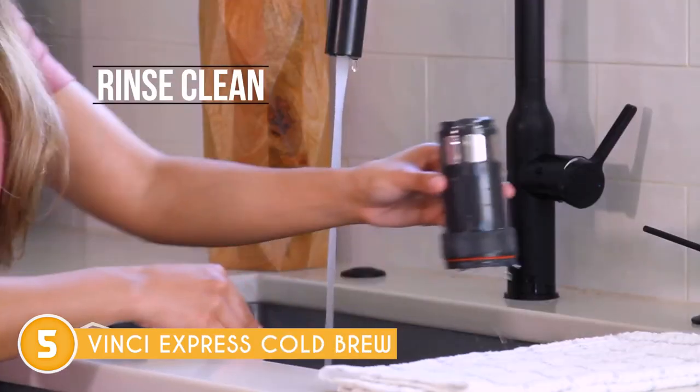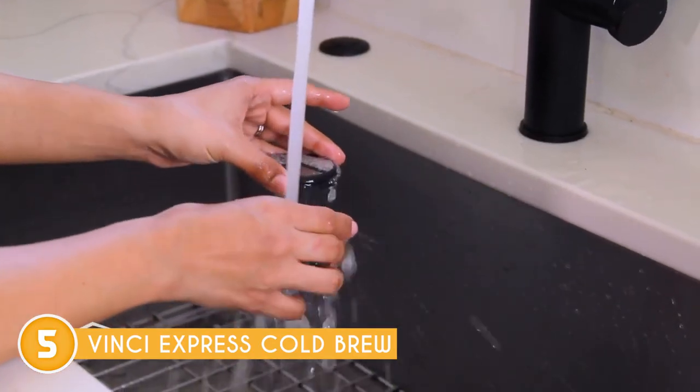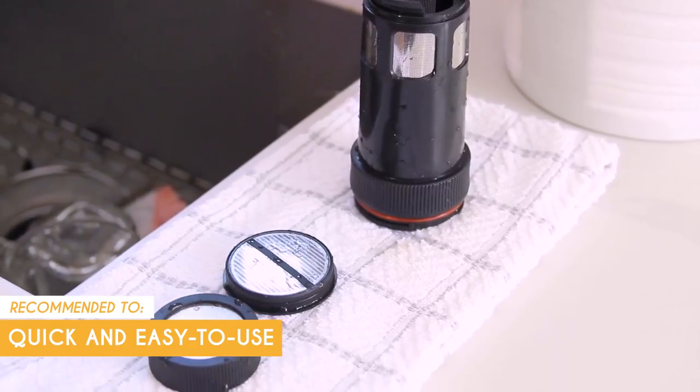Although this coffee maker is on the higher end of the price range, we think it's absolutely worth its weight in gold. The Trusted Shopping Guide team recommends this for anyone looking for a quick and easy-to-use coffee maker.